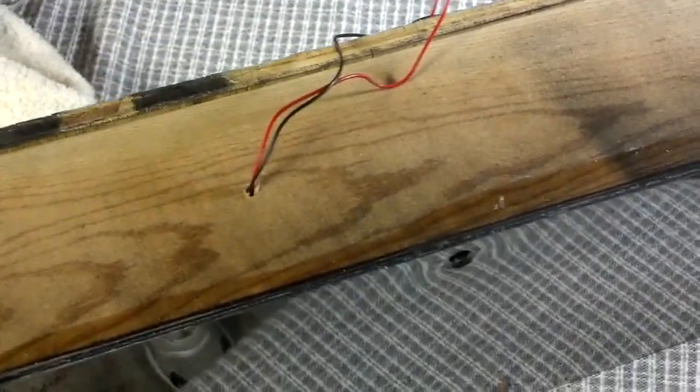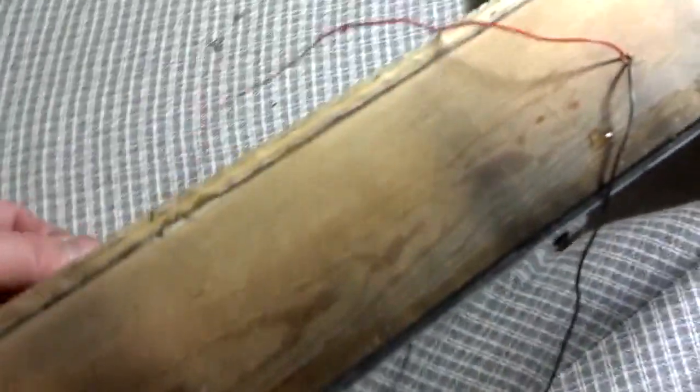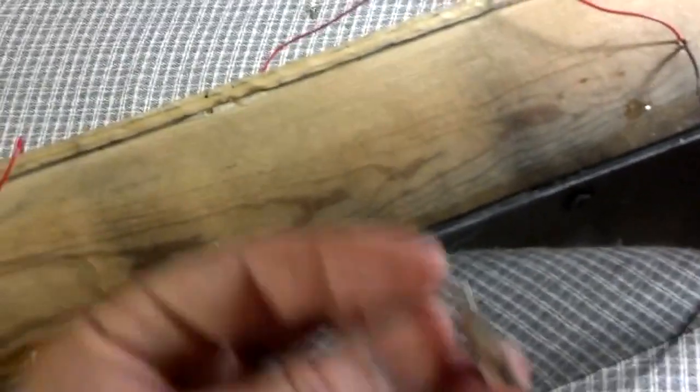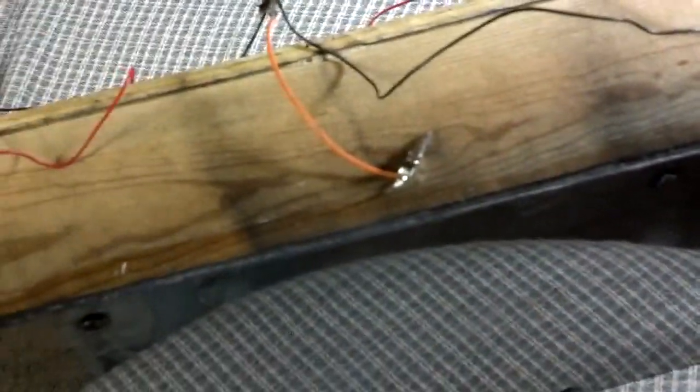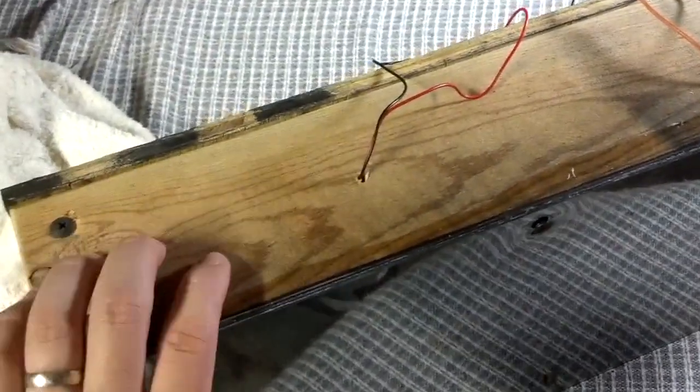To power the fans, I'm going to put a line of small solar panels along here. I've had it running on about five or six volts, which should provide adequate power. I have the red leads wired in parallel and the black leads in parallel, and I'll hook those up to the solar panels.